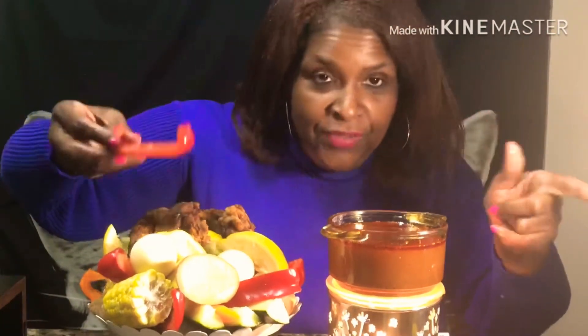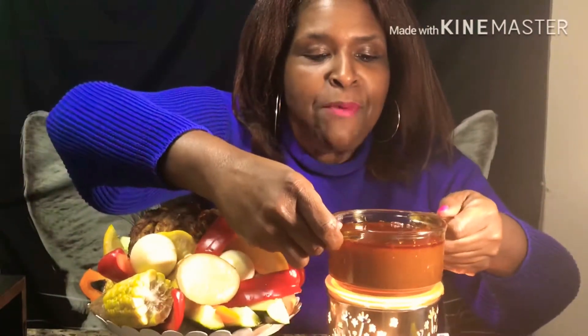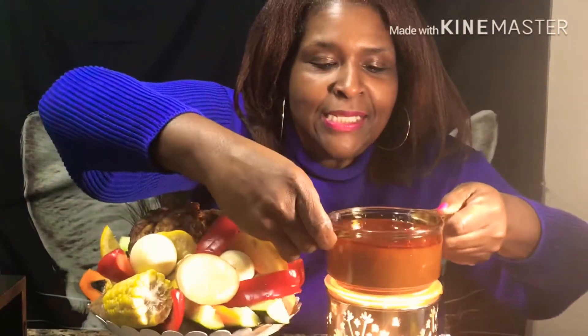I decided to do this seafood boil because I always wanted to do one, but I knew I wouldn't be able to because I am highly allergic to fish — all seafood y'all. I can't even smell it when it's cooking. I really like my sauce on here, I hope y'all get a good view of it. I'm gonna put it down here — y'all see that good sauce? Let's taste it y'all!